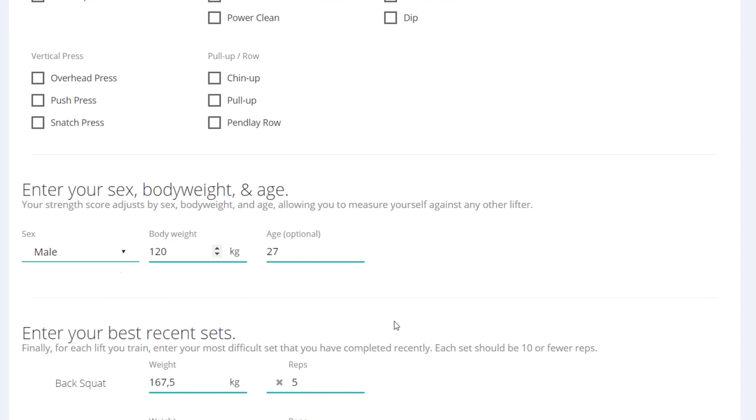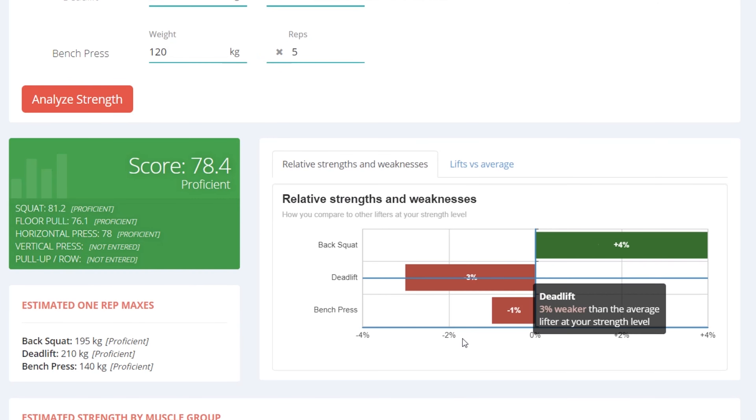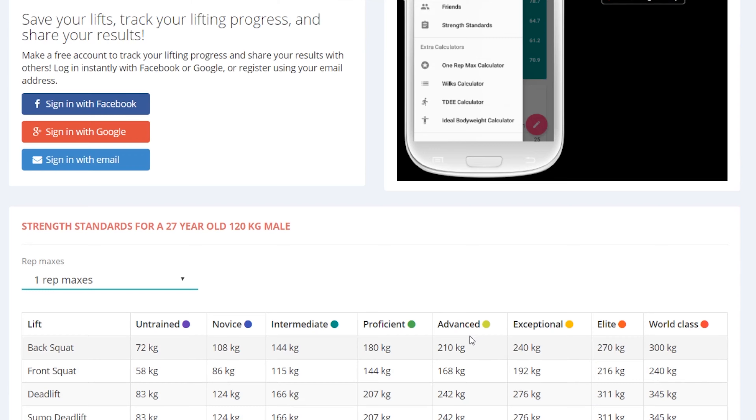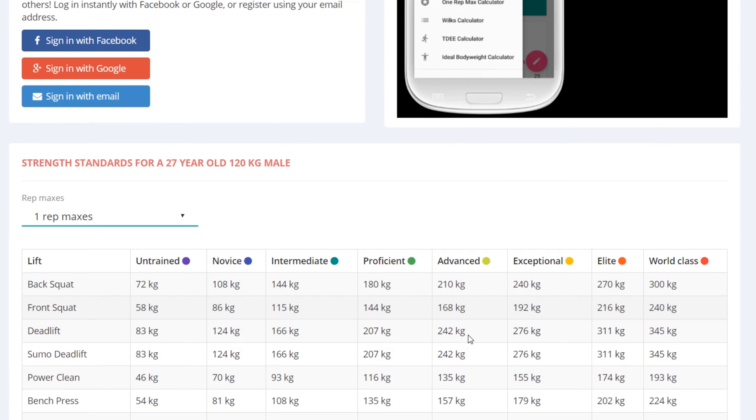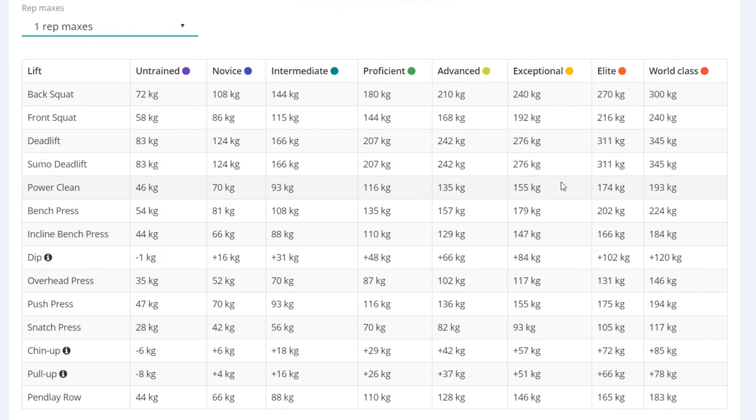Let's say your bodyweight is 120 kilos — just ignore my maxes at this point. If you weigh 120 kilos, you can see that those numbers have changed dramatically. For example, the bench exceptional level at my bodyweight was 143 kilos, but now it has increased to 179 kilos. So if you didn't really know, bodyweight influences your lifting a lot more than you might have believed.